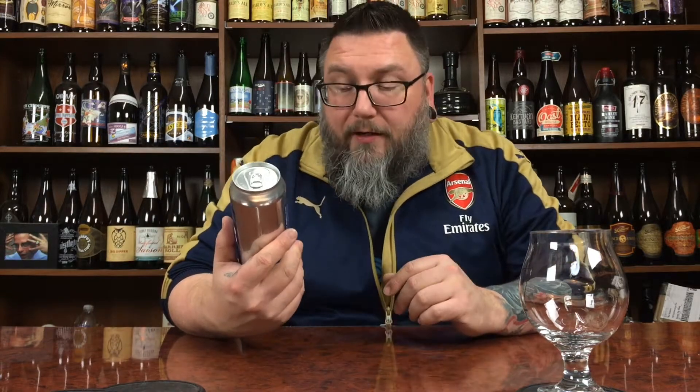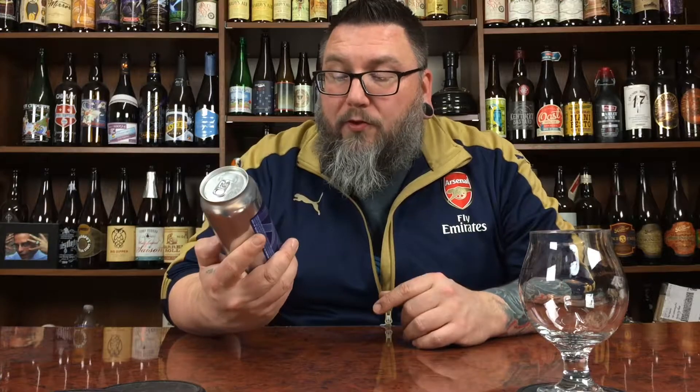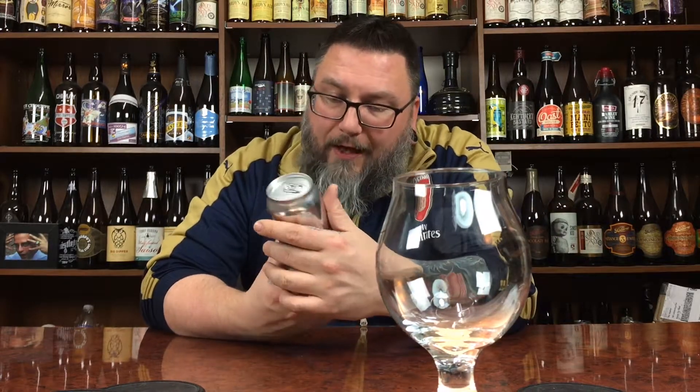As far as what it says on the can, we're basically going to repeat everything: Other Half Industrial Arts, Nummy Nug Nug Imperial IPA, 8.3% alcohol by volume — and that'd be that. Otherwise it's cool — it reminds me of a kind of 80s video game, or a Windows screen saver where it kind of bounces around. I dig it. Industrial Arts — I don't even know where they're from, I've heard of them.